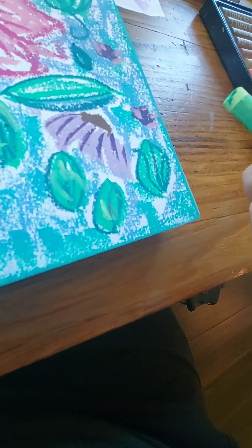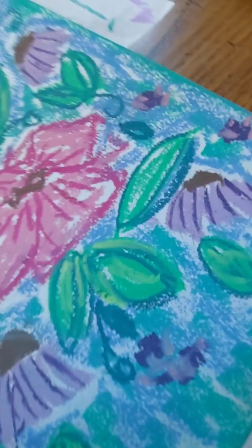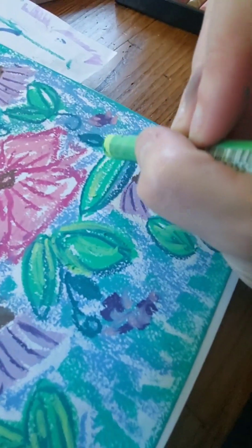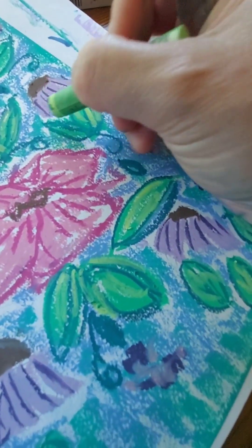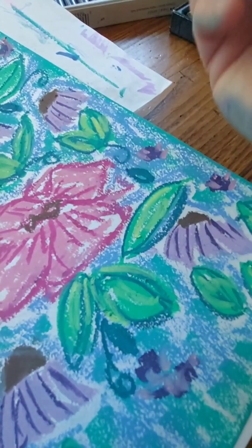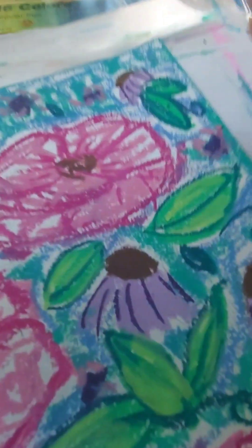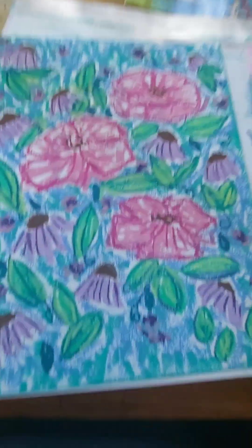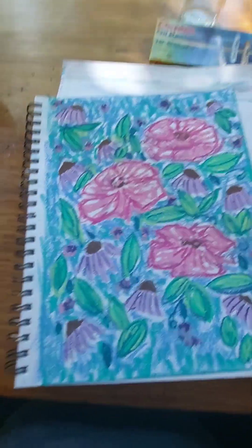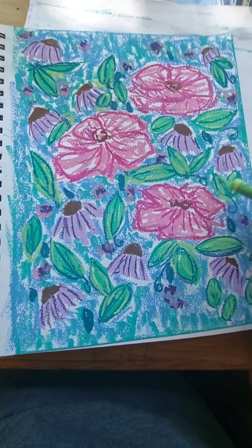Sometimes little bits fall off — it's like drawing with crayons, you gotta kind of blow it off. But you can't really blow it off because it all sticks. Sometimes I try to smudge it off with my fingers and then I just get a weird sheen of oil pastel all over my hands. Now I'm noticing that's a lot of brown for the flower tops.